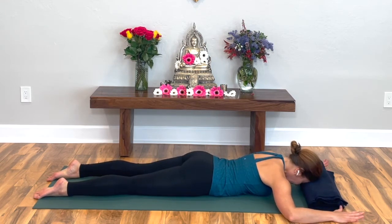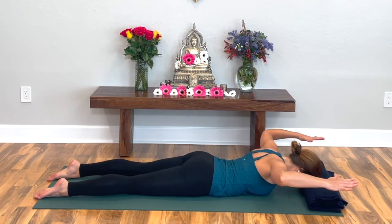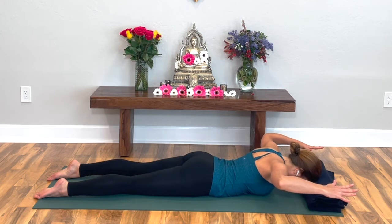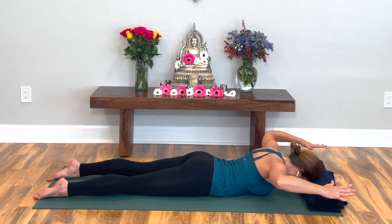Elbows right up from your armpits, spread your fingers, press down on the tops of your feet. Start to lift your elbows up, hands up. Now you're hovering your cactus arms over the floor, but your head and forehead are resting on the blanket, keeping your neck relatively relaxed. Just bringing your arms up away from the floor like this against gravity is really challenging those muscles.